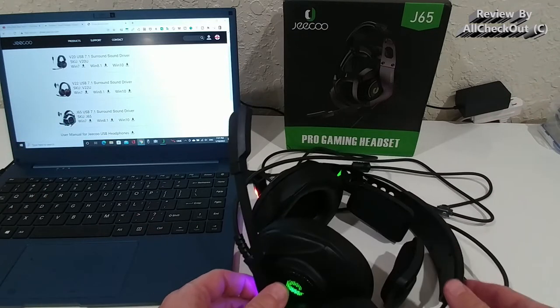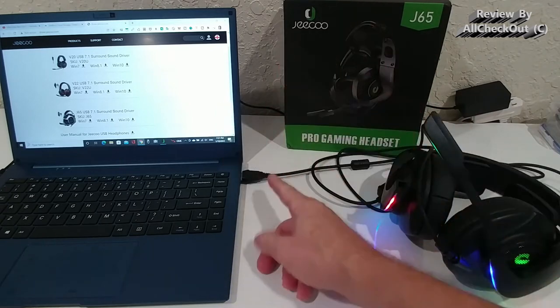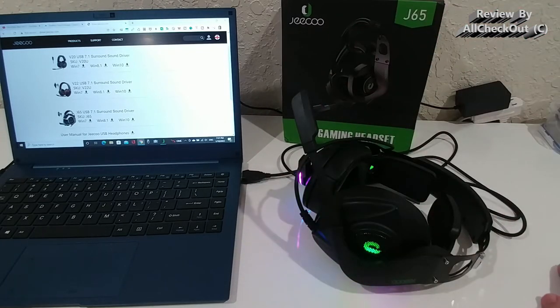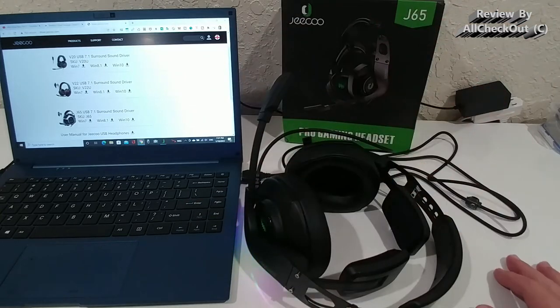It's compatible with PC and, as far as I've heard, also with PlayStation 4 and 5. I've only tested it with PC and it worked really great. You just plug it in — for example, on a laptop — and wait maybe a minute depending on the speed of your PC. It will install all the needed drivers in the background and automatically activate the microphone and speaker, so you don't have to change any audio settings.